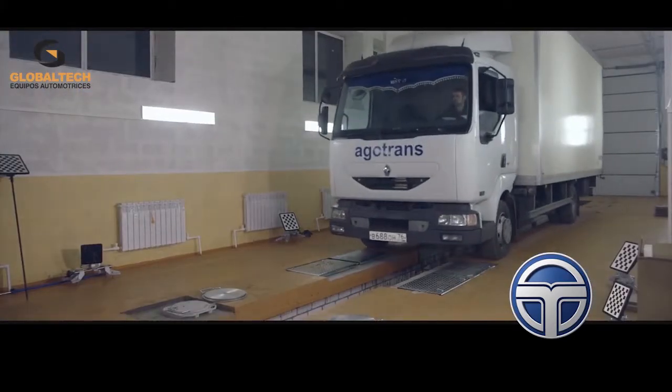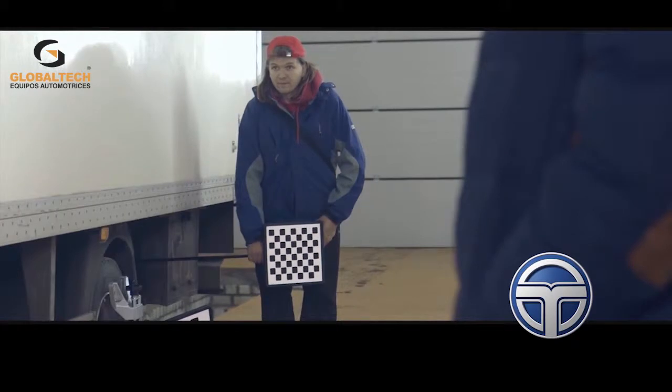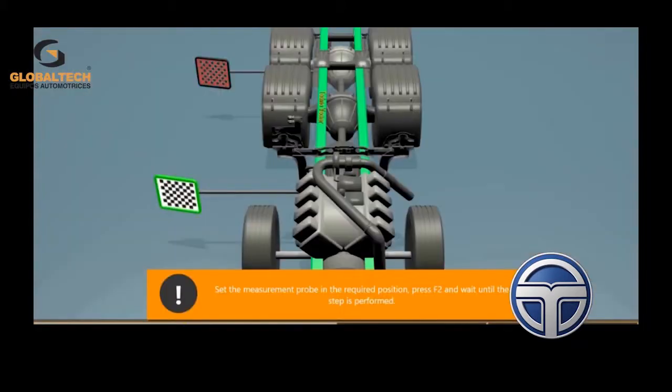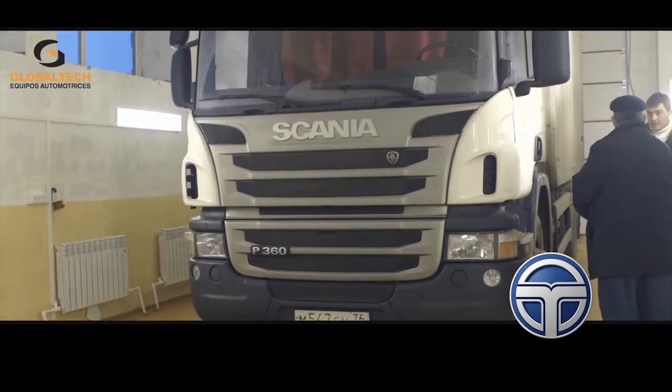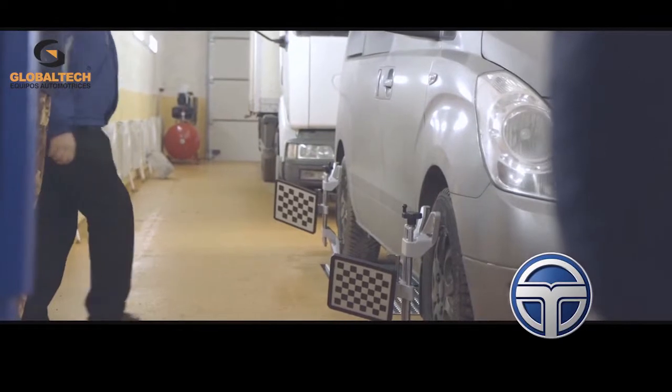The system also includes four sets of self-centering clamps and high-precision image targets that allow the wheel aligner to determine the position of the wheels in space and wheel alignment angles. The Techno Vector 7 set also includes a probe target that allows us to probe the frame and show the machine where it is located in space, allowing the wheel aligner to understand the position of the front wheels relative to the frame. This makes it possible to perform wheel alignment even on semi-trailers.